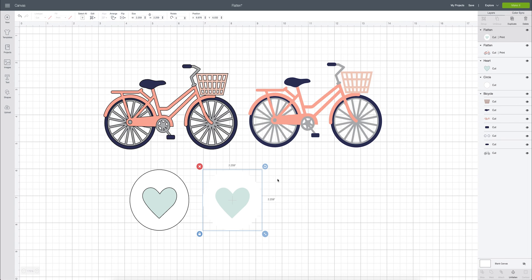Again, this is only for the Explore 2 or the Maker. When this prints and cuts, it will be one file — a circle sticker — and it will cut around the circle so you'll have a little heart on it. If you need help with print then cut projects, I'll place a playlist in the top right corner with a variety of tutorials for inspiration.